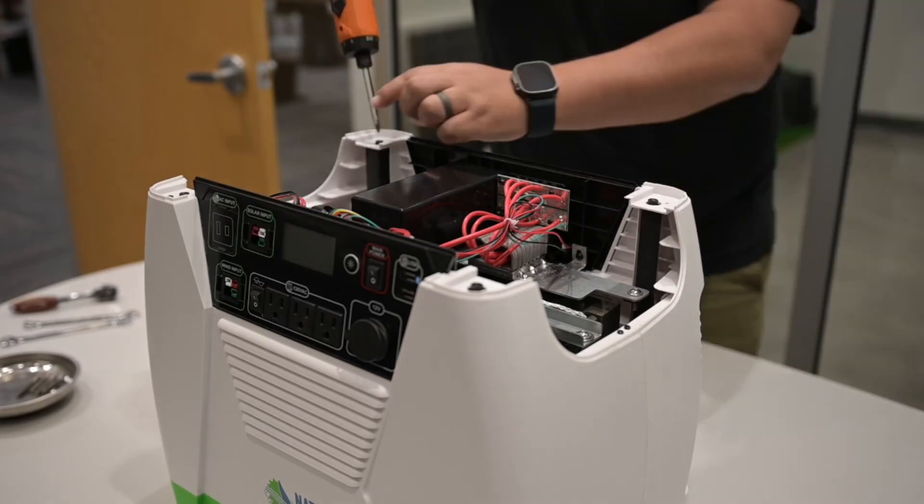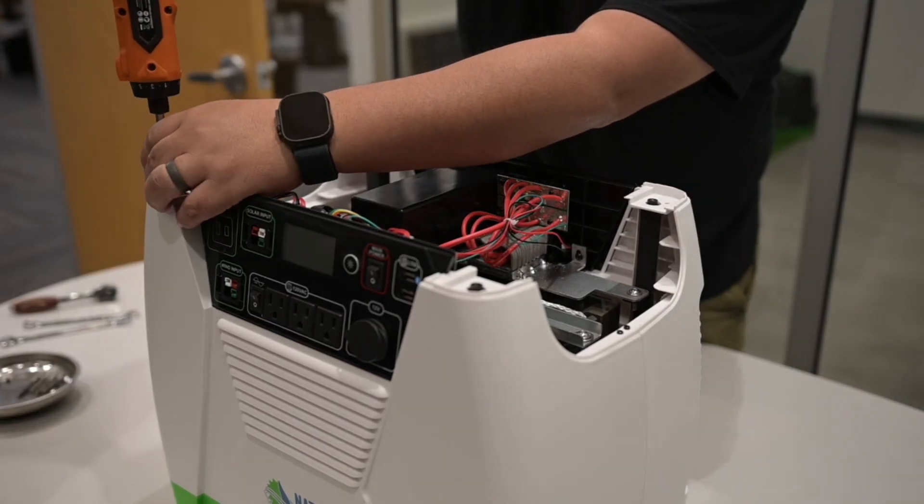Using the Phillips-head screwdriver, remove the 4 screws that secure the generator body to the chassis.